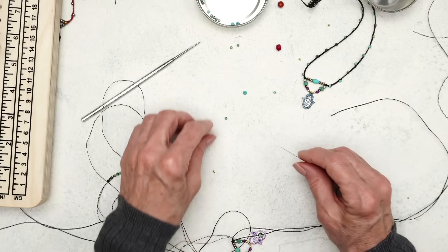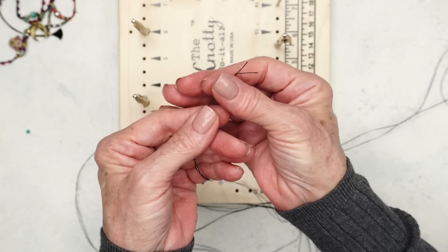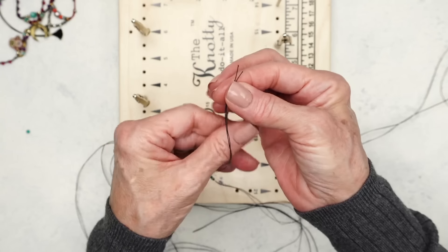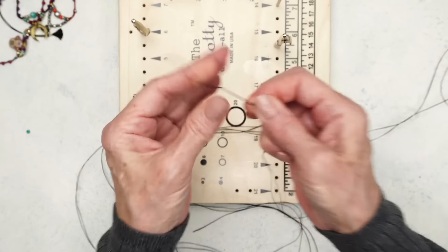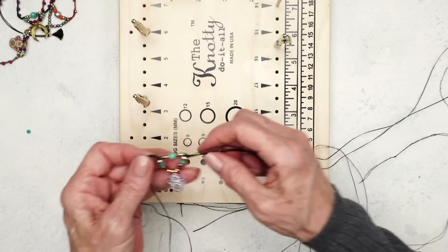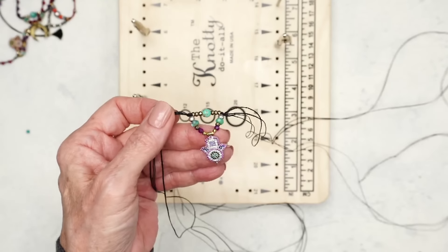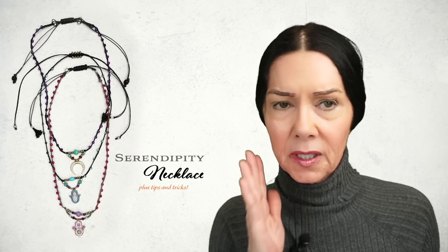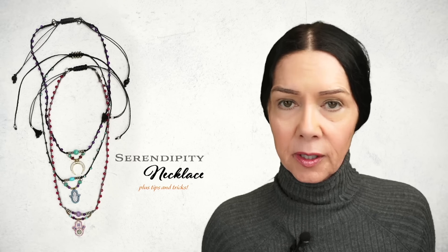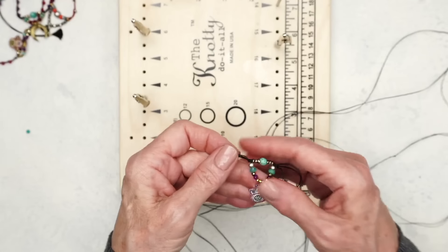After you've strung on the rest of your beads, you can cut your leader needle off and tie a knot so the beads don't fall off. The next thing we are going to do is braid, and I'm going to go really slow because I know a lot of people say they don't know how to braid. I'm going to go so slow and try to explain everything as I do this.